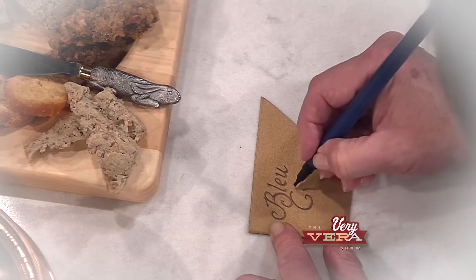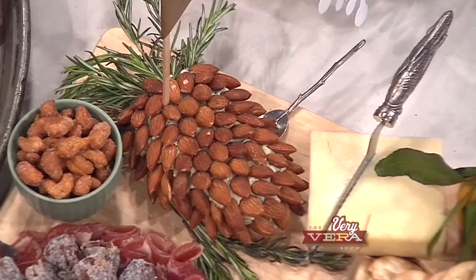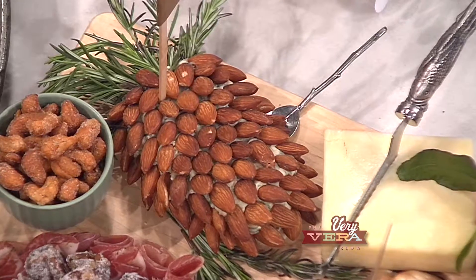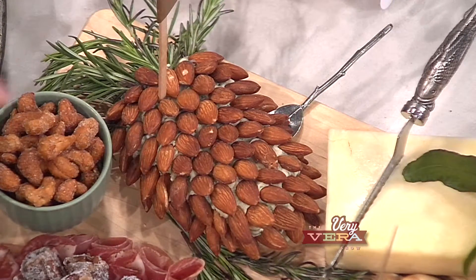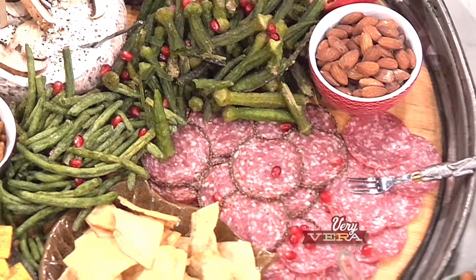Then use your favorite specialty store. I particularly love the Fresh Market — there are so many things you can pick up there that are quick and easy and also very unique, like dried vegetables and their assortment of wonderful cheeses, to add uniqueness and colorful aspects to your platter.